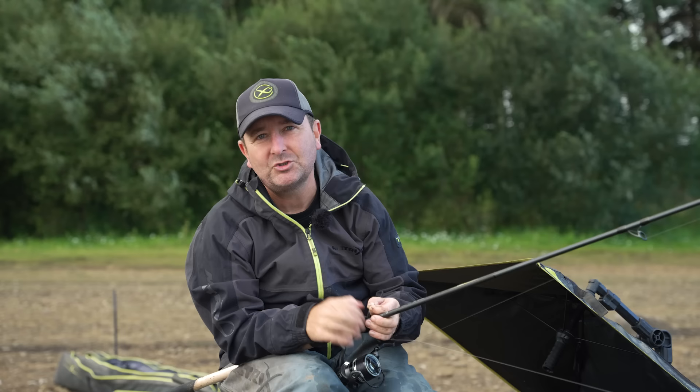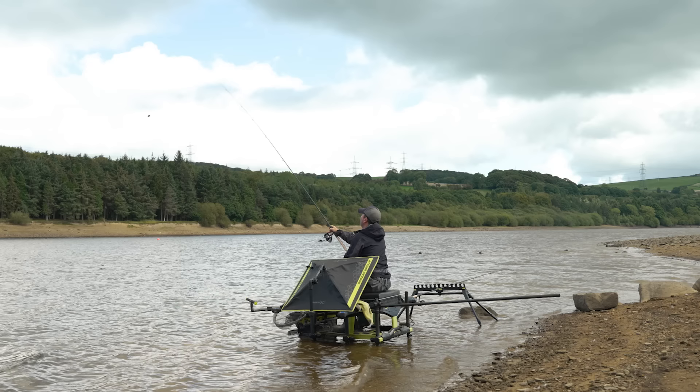These are a couple of brand new feeders that we've brought out, and this is a great opportunity where I can show you the two different designs, why they are designed the way that they are, and briefly show you how and when we would use each one.